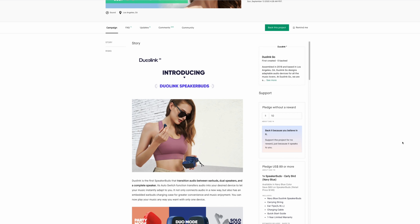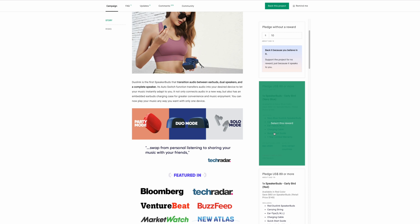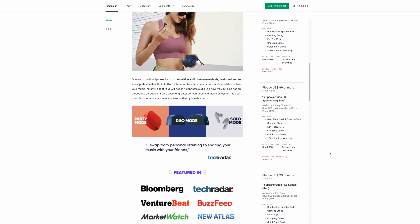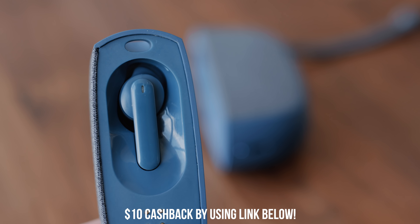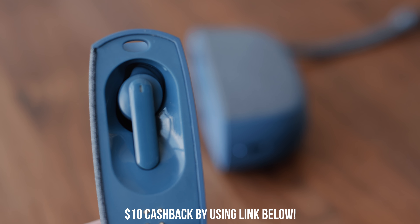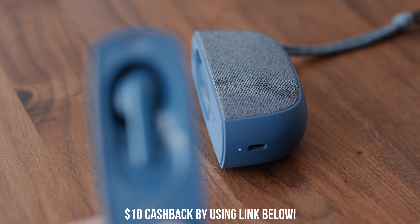When it comes to price, they had a super early bird at $79 and an early bird at $89, but those are sold out now. The pre-order price is $99, but if you use the coupon code in the link below you can get $10 off. For under $100 you have a 3-in-1 speaker and truly wireless earbud all built into one capsule, and I think it is the perfect piece of student tech.